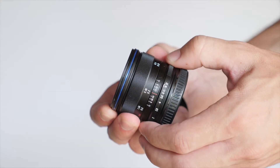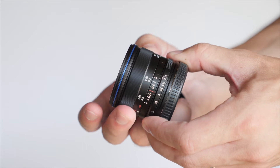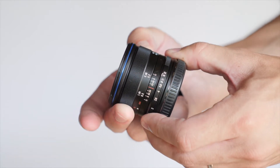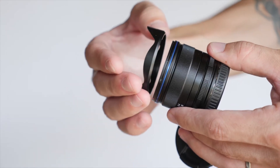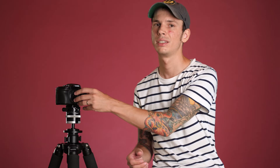Despite the size and weight, the build quality is all metal and it's really nice — it feels very rugged and like it's built and put together very well and will last a long time. The lens hood itself is also metal and very good quality. It doesn't quite snap into place so it can come off a little bit easily if you're not careful, but it does feel very nice quality as does the rest of the lens.